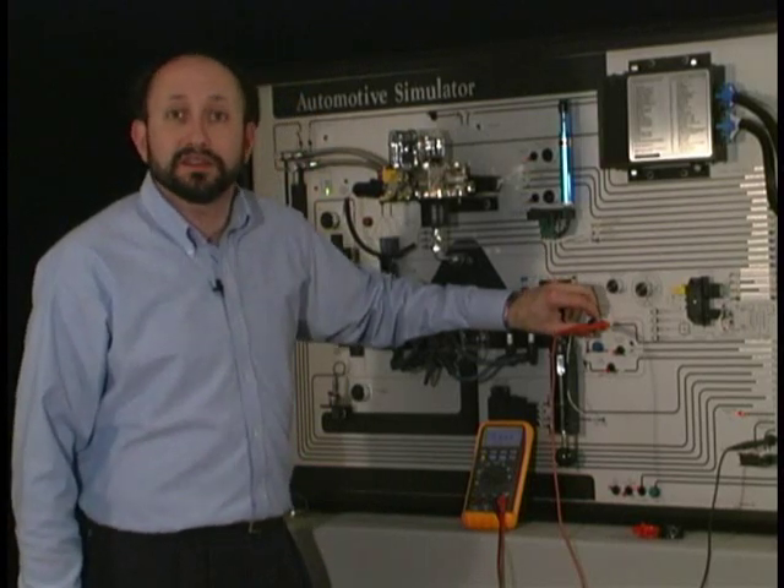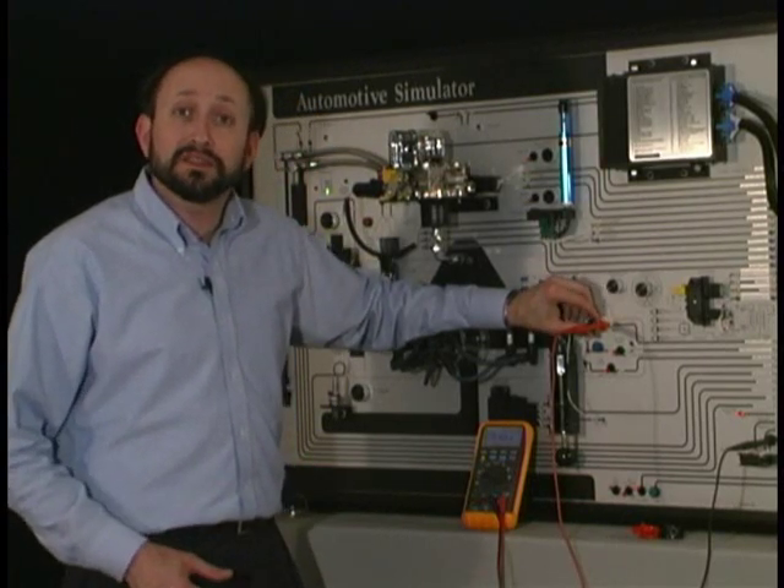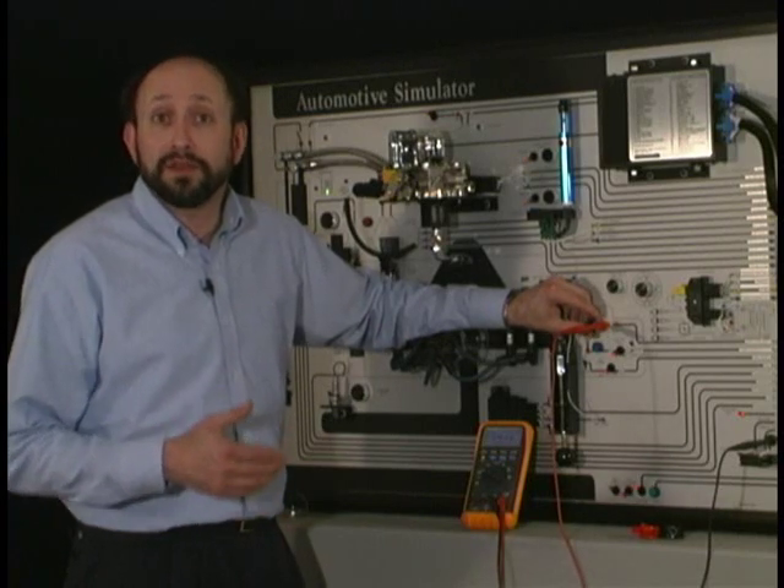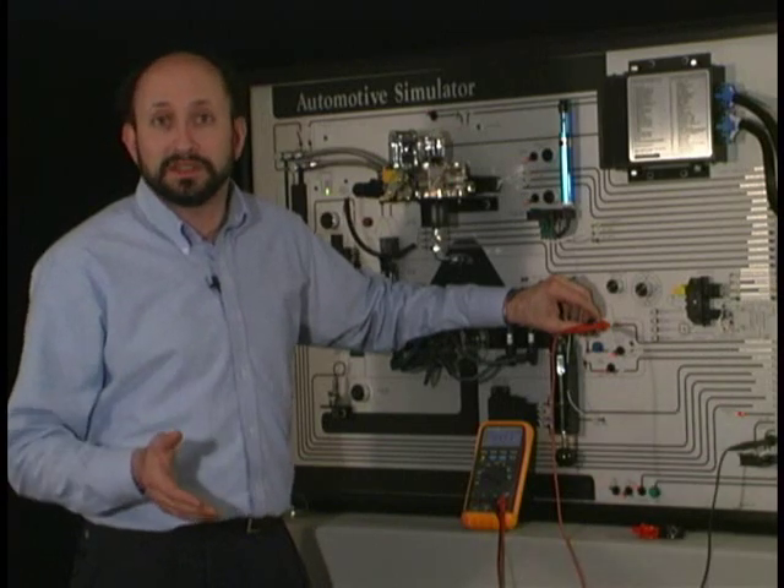We're monitoring a vehicle speed sensor. This is a Hall effect sensor, and what you're going to find is that the voltage values in the duty cycle won't vary a great deal, but what will vary is the frequency of the signal.